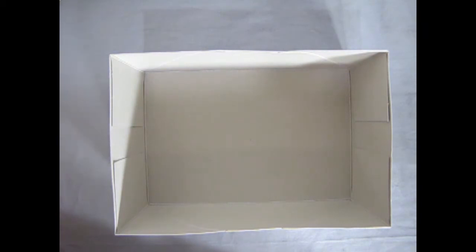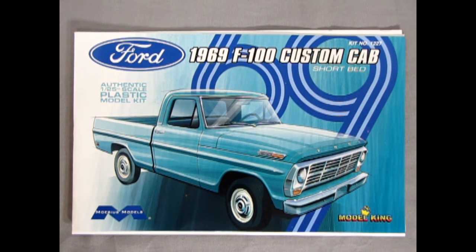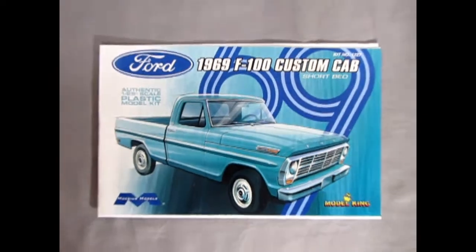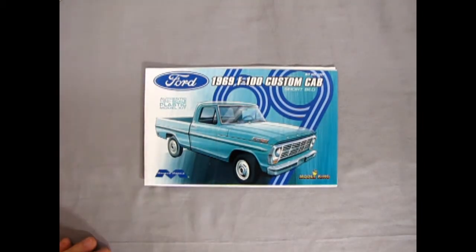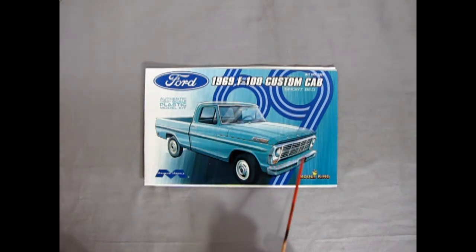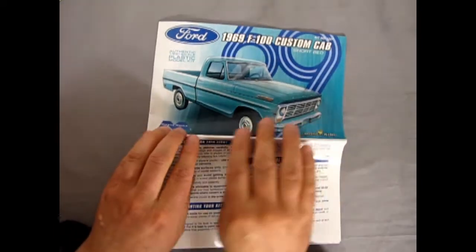The bottom bits look great. This kit is like a Games Workshop model — we get full color instructions! That's what we need, manufacturers. Let's take a look at the full color instructions in Technicolor — the Mobius Models 1969 F100 Custom Cab Short Bed instruction sheet, sponsored by Model King. This is, I believe, the first and only color instruction sheet I've ever received on this show.